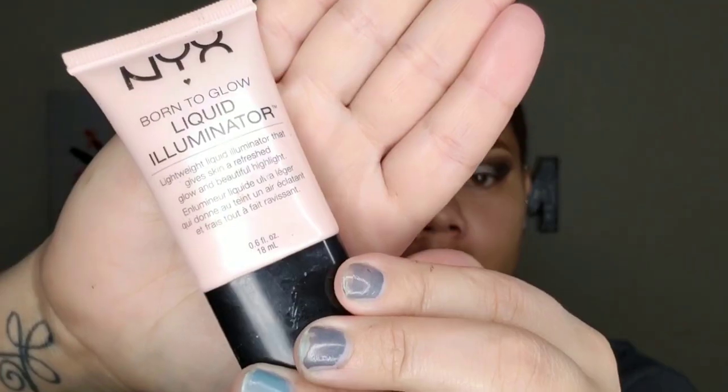I'm just cleaning up the fallout and giving myself a cleaner line with a makeup wipe. And I'm going to go in with the NYX Born to Glow Liquid Illuminator — it's like a highlighting cream. The foundation I'm going to be using is super drying, so this just gives a little bit of a glow on your skin under the foundation.